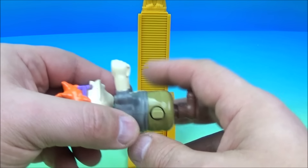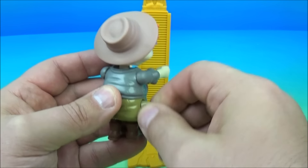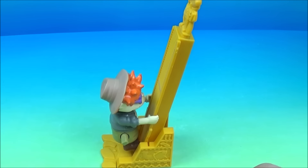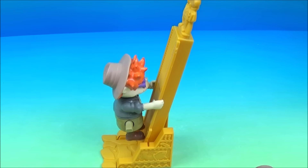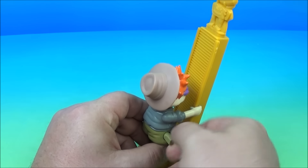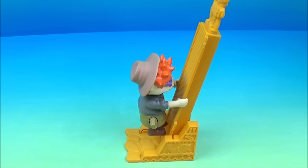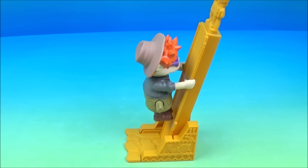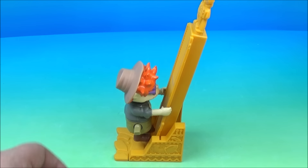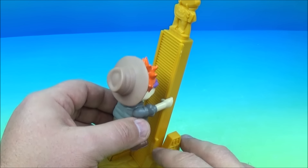You grab Chucky, wind him up nice and tight, and he climbs up the ladder. He's supposed to make it up to the top and then slide back down — so that didn't work half bad. Let's wind it up even tighter and really give this a go.